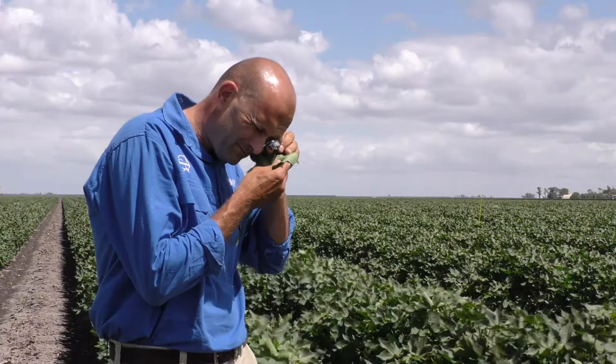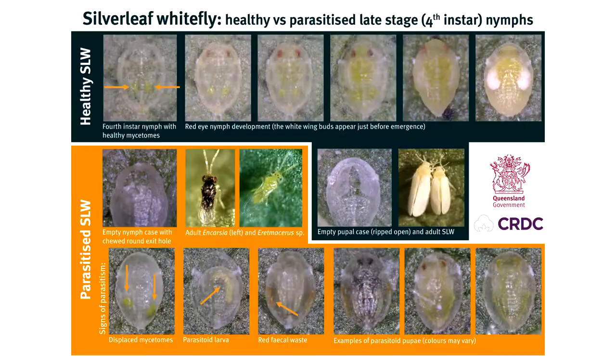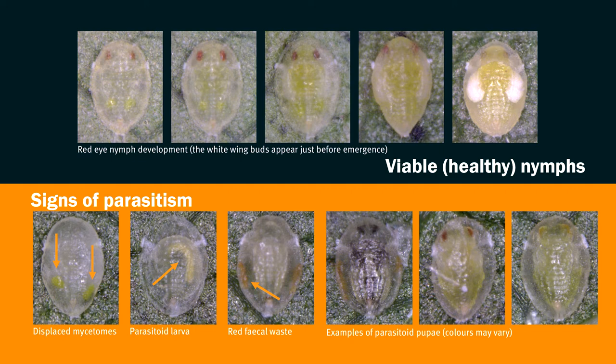You will then need some magnification such as a hand lens to examine those nymphs and determine whether they're viable red-eyed nymphs or whether they've been parasitized by something like Eritmosaurus. Record the number of viable and unviable nymphs.